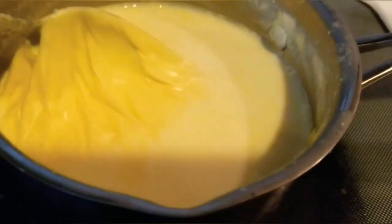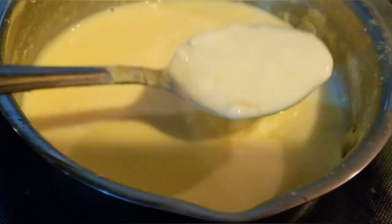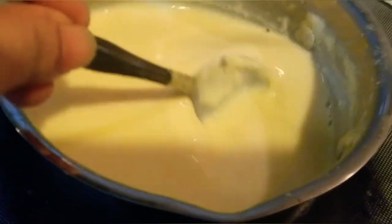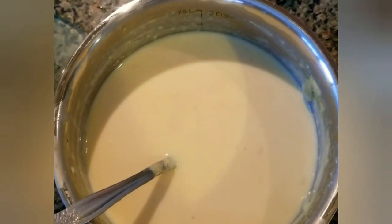Now the custard has cooled down and the cream has formed on top. Mix it and refrigerate it for 3 to 4 hours. After 4 hours, the custard has cooled down in the refrigerator.